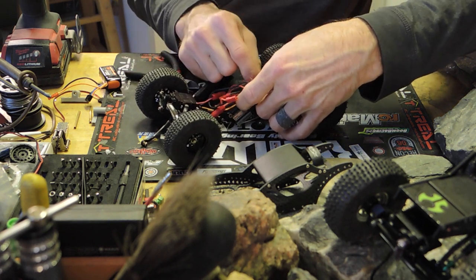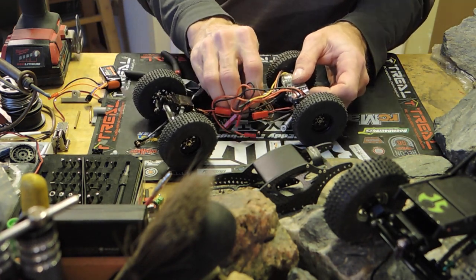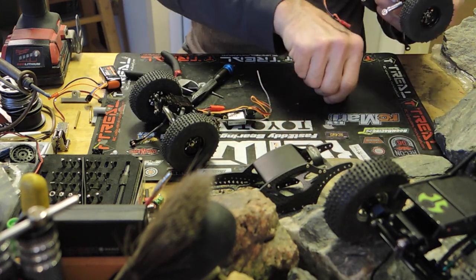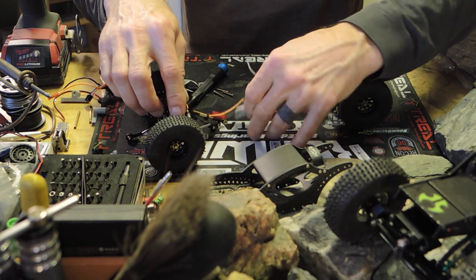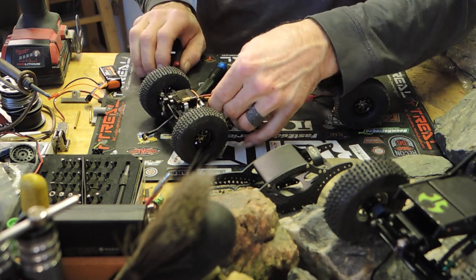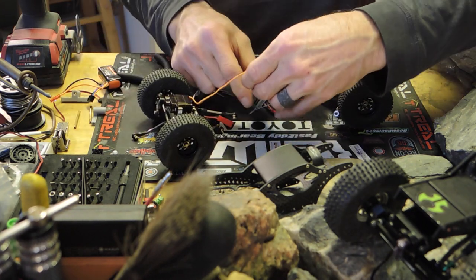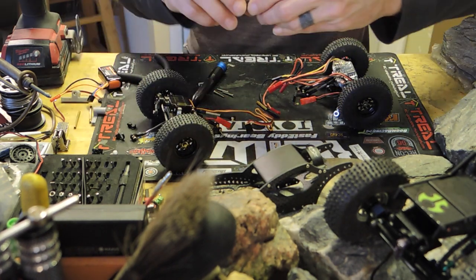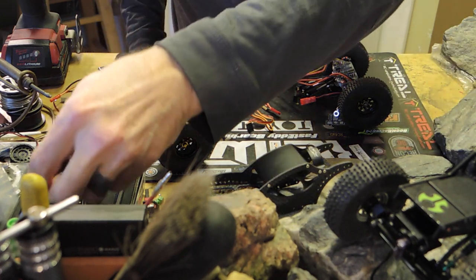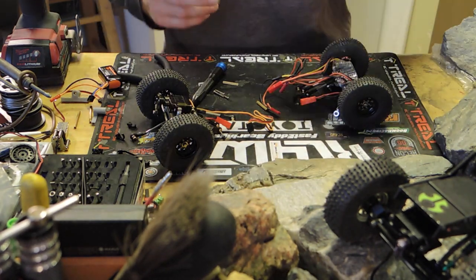I communicated with a YouTube user who has one of these running like it's supposed to - he's got it set up with dig and everything. He basically recommended getting a specific ESC, which I finally found on Amazon. The regular dual motor one had half the output current - I found that version on AliExpress. I'm not sure if I have enough zip ties left, so I'm going to try and make those last.